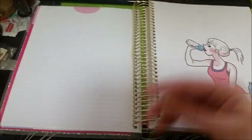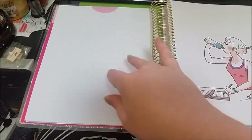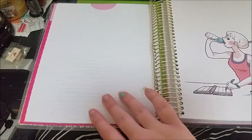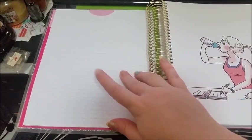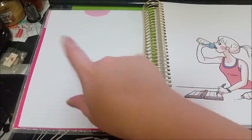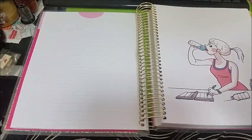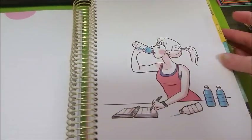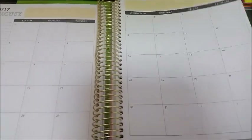You do have a notes section at the end of every month, which I really do appreciate. Because I am using this as my Etsy planner, this will allow me to jot down my ideas and everything I want for the following month for my Etsy store. I really like that idea. This is the next one — this is August. Just showing what the month looks like.